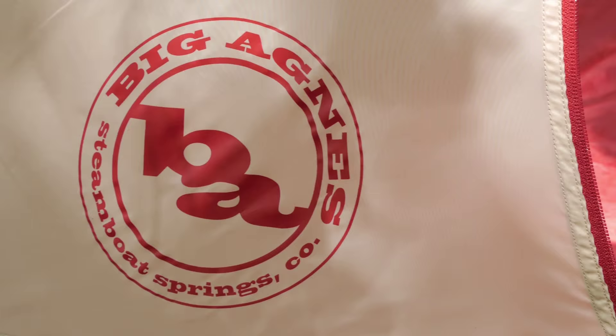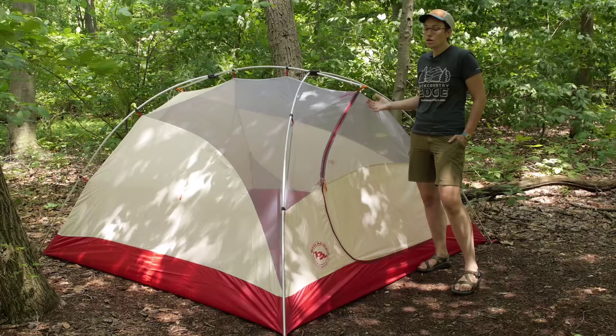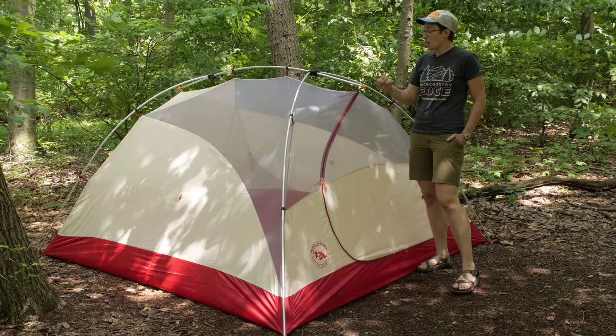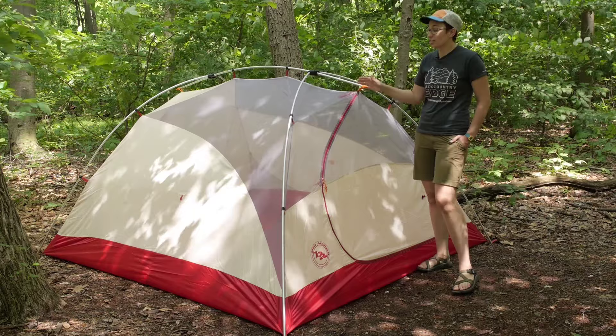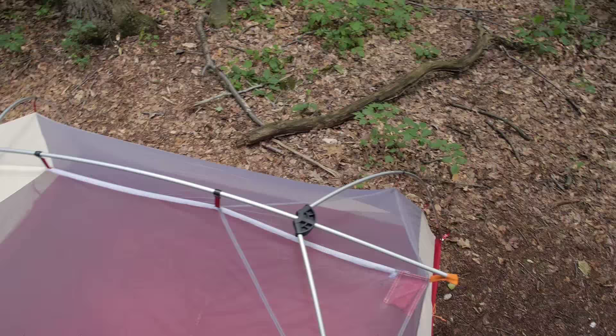The very first thing that caught my attention about this tent was the design of the poles. You have got very burly, extra wide DAC aluminum poles. They are very, very durable. They are going to stand up to a lot of abuse. And the pole structure here is really, really simple. You have got a single hub design.